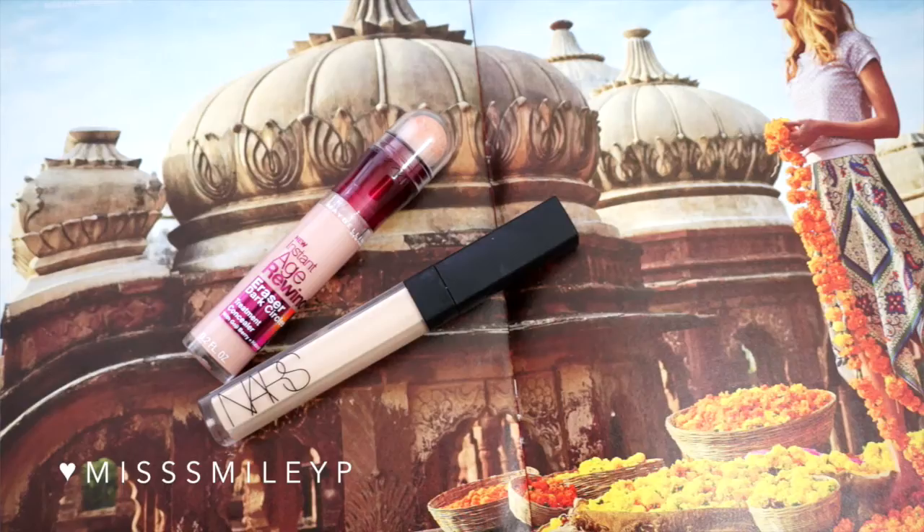If I have any left, I take the sponge and apply it on my neck — don't forget to apply on your neck because you don't want a big contrast between your face and your neck. Then I'll take my Maybelline Age Rewind concealer, the brightening or illuminating one, to conceal and brighten my under eye.